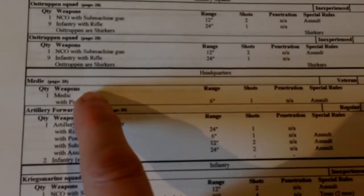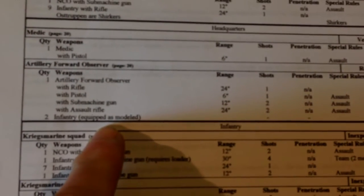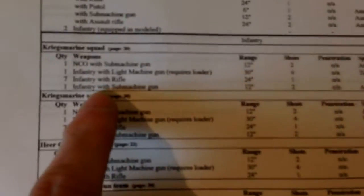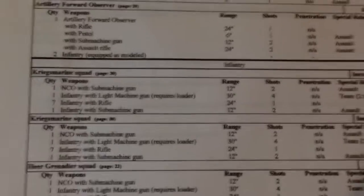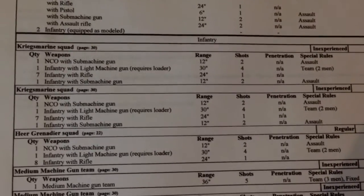The two Ostrupen squads each have an NCO with a SMG and nine guys with rifles. They're shirkers, so they count pins as double, which is going to really hurt them, and they're inexperienced, so they're going to fall to pieces. Those guys are just going to explode and run away. I've got a medic to hopefully keep some of the experienced guys alive. I've got an artillery observer with two extra guys so he's going to call some artillery down on the beach, and they're going to be rifles - not assault rifles or anything too cheesy. Then I've got two squads of Kriegsmarine - the NCO has a SMG, they've got a light machine gun in the squad, seven rifles, and an extra SMG. Both squads the same. These are there to hold the beach a bit longer after the Ostrupen have exploded apart and run away.